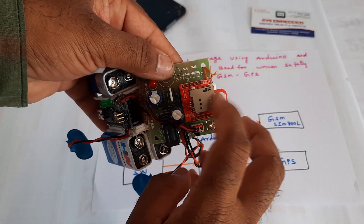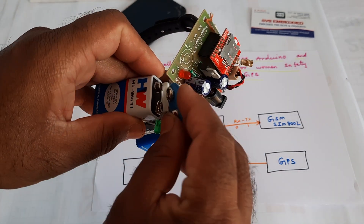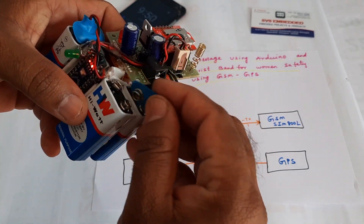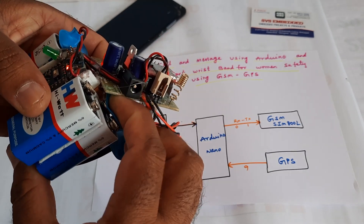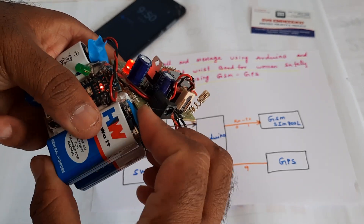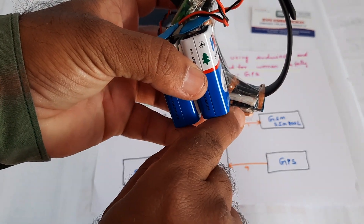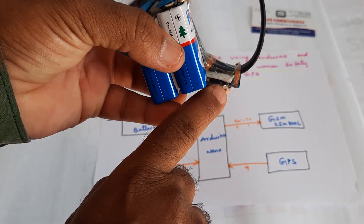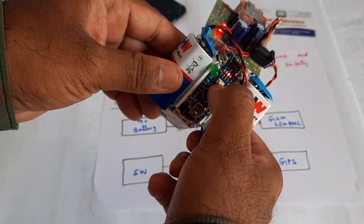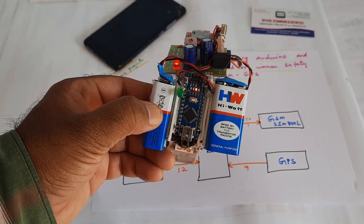The AIRTEL SIM card has SMS balance and main balance. You need to insert only one SIM. The first 9-volt battery powers this module and the second goes to the other. The GPS module's red LED is blinking, indicating we are getting the exact latitude and longitude position. This is the reset button — pressing it restarts the program, stopping the LED and starting it again.